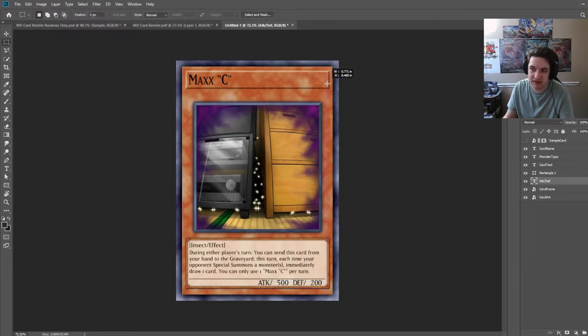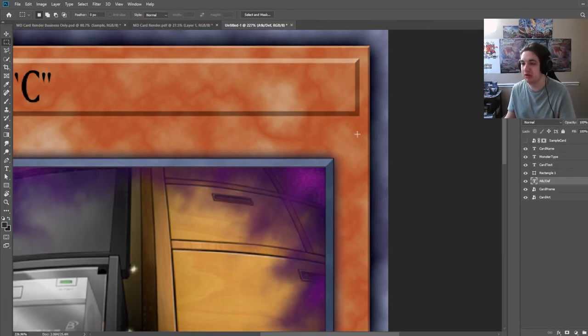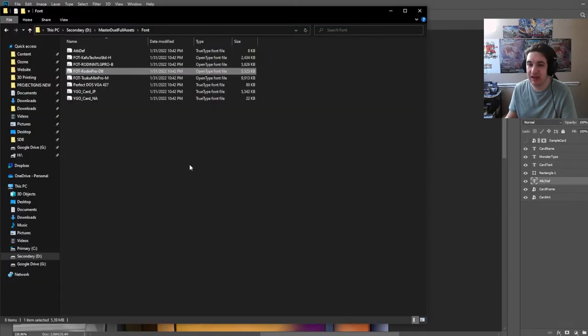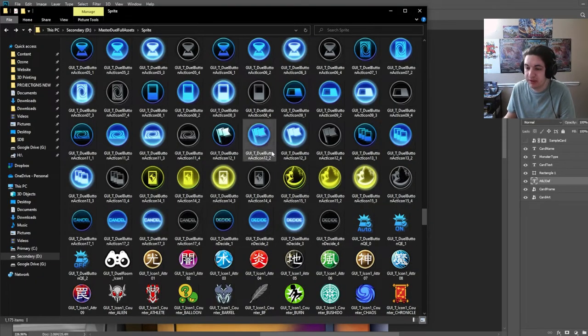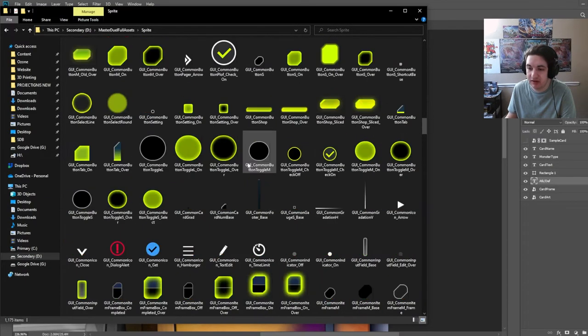Now we're going to get the attribute from the game and then the stars — the levels specifically. These will be different from the actual ones used in the physical Yu-Gi-Oh cards. The attribute in the physical cards uses a scalable vector file, meaning it can be scaled infinitely without pixelation because they are mathematical shapes. We're going to pull those up right now from the game. From the full assets folder, go into Sprites and scroll down — we're going to locate the level first, then the attribute. Attributes are stored in here.